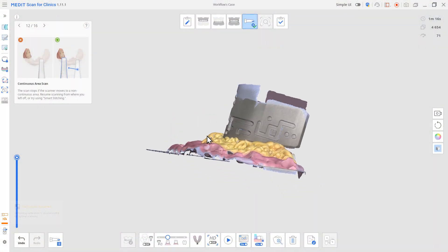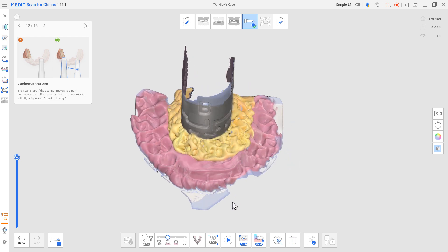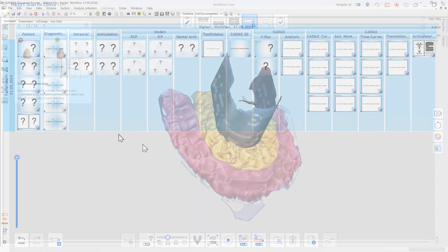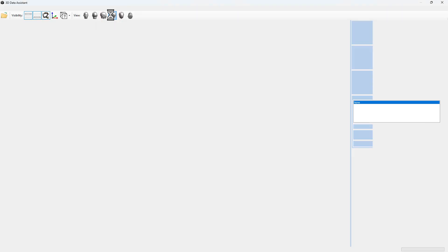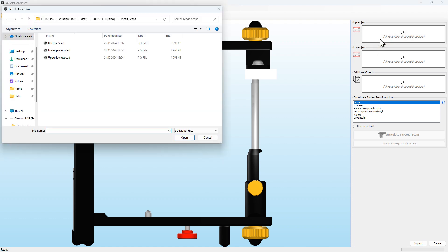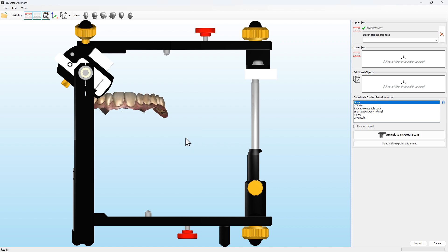Proceed with exporting the scan data from your scan software in an open file format such as PLY, OBJ, or STL. By exporting the scan data, you should have obtained at least three files, which are the upper and lower jaw and interrelation, as well as the scan of the bite fork together with the transfer block.